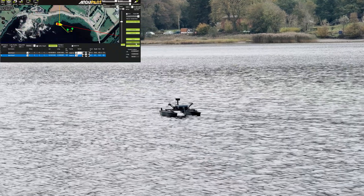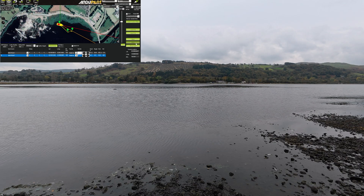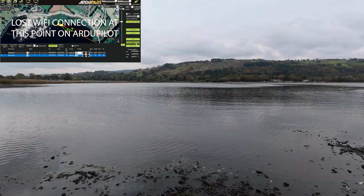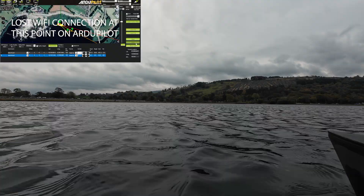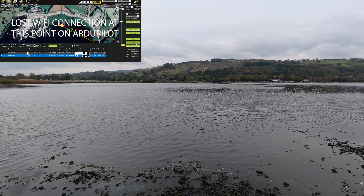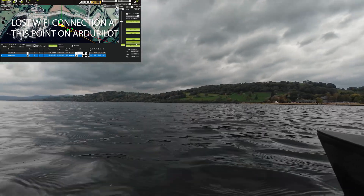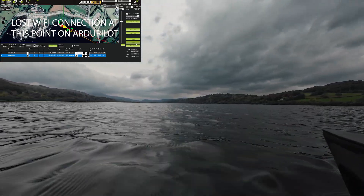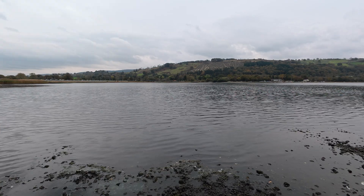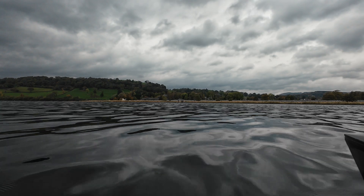It's going on its own, although I'm thinking that I've set the waypoint mission too far out. We've lost connection now on the phone, so we don't know what it's doing right now. I do need to reposition the antenna or get a bigger one because it's losing range - you can just about see it out there. The problem is I turned all the throttle down in cruise, which is why it's going so slow.